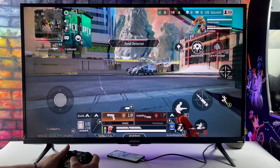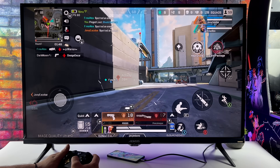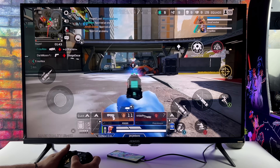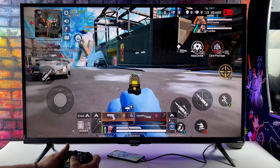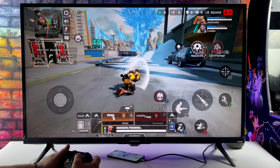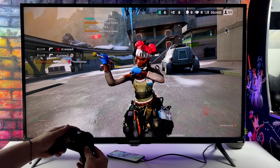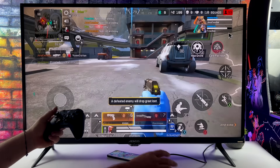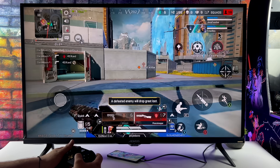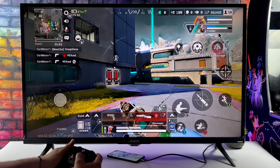Before moving over to emulation, I wanted to test out Apex Legends Mobile. We're at Ultra HD, and if you look in the bottom left-hand corner it's running at 60fps — it does look pretty good on this bigger display. I don't think it's running at native 4K, but it still looks great. Basically anything that supports a controller on Android will work really well on an external display. Something like Genshin Impact, at least at the time of making this video, doesn't natively support controllers, but you could use a third-party app to play it.